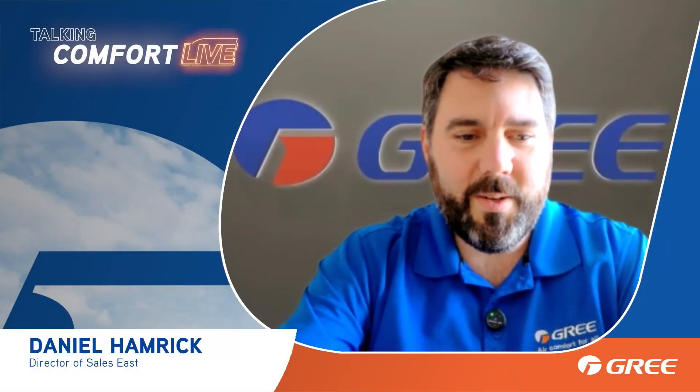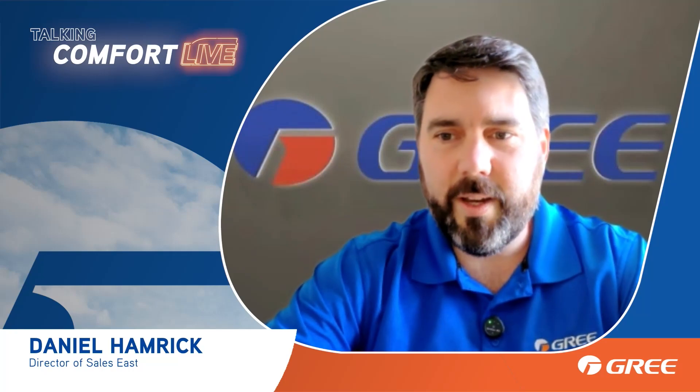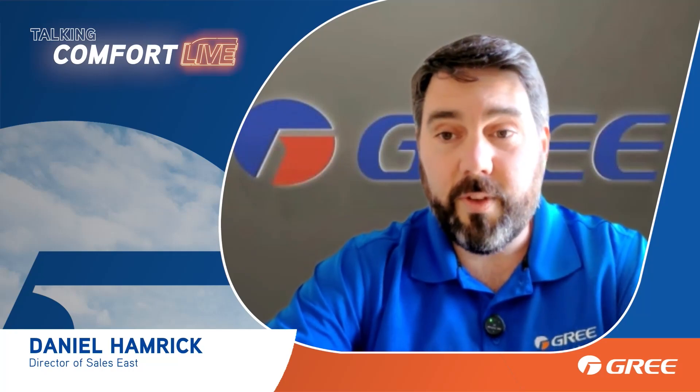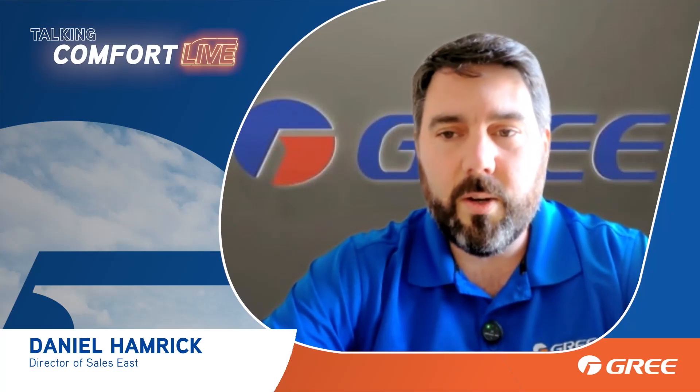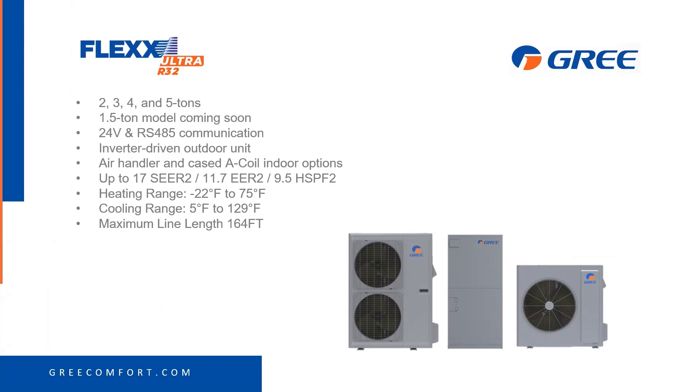Hey everybody, Daniel, Director of Sales East Coast here. I wanted to share with you about the Flex — the new Flex R32 version. We have the Flex Ultra in R32. It comes in 2, 3, 4, and 5 tons.